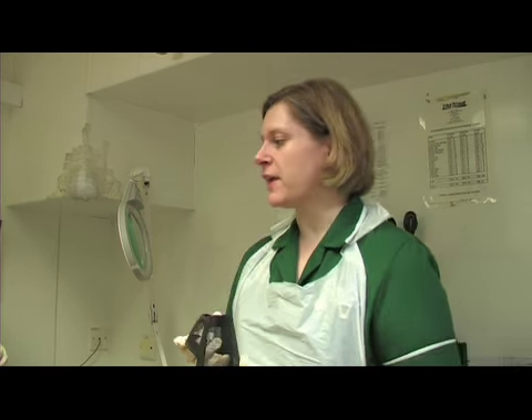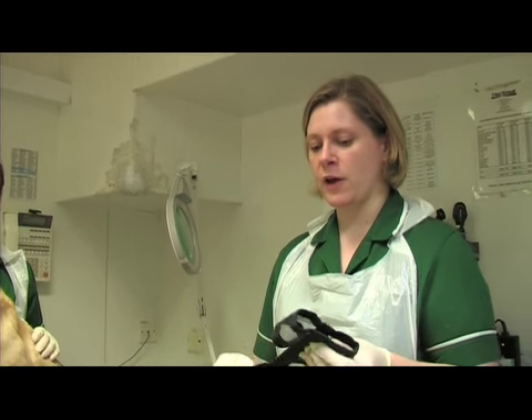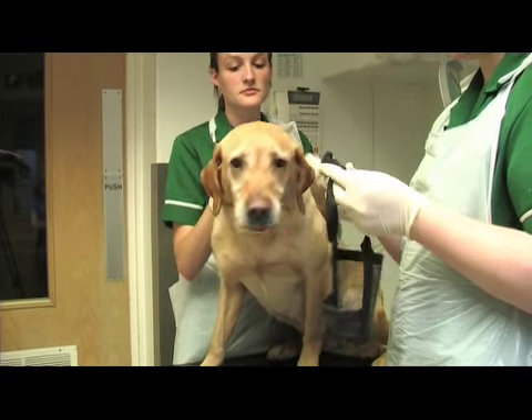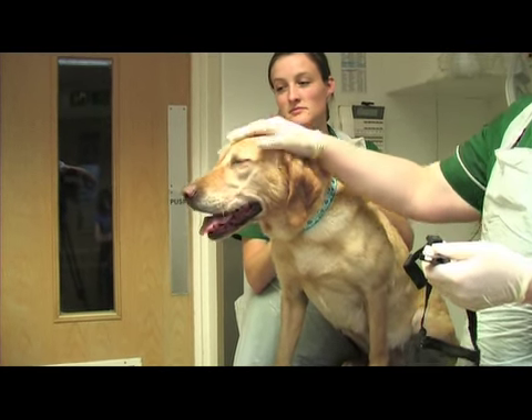This is her muzzle, so you know it already fits her. But if you're trying to put a muzzle on a dog for the first time, it's a good idea to check that it's actually going to fit and do up, because you don't want to be fiddling with the straps when you're trying to restrain a dog that might be nasty.